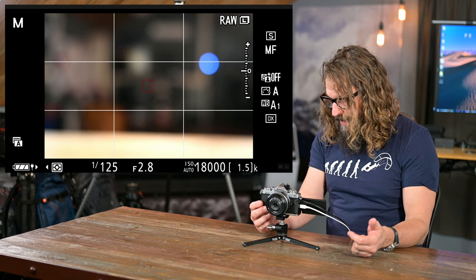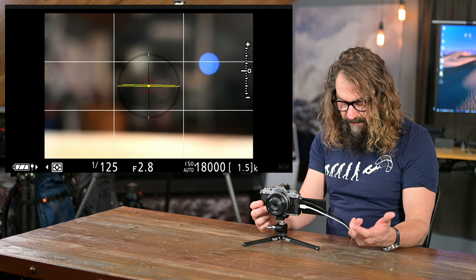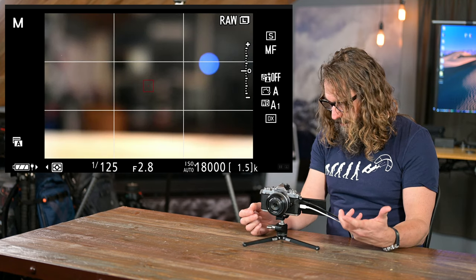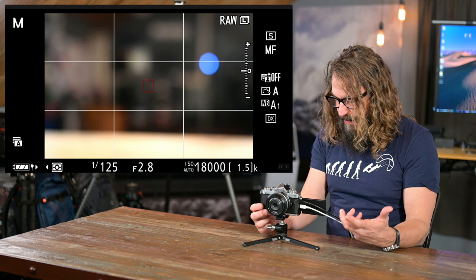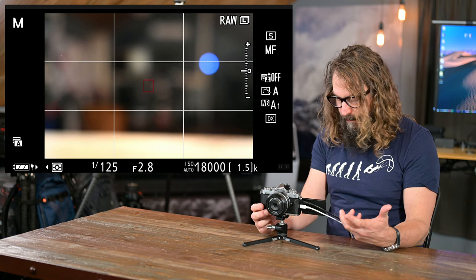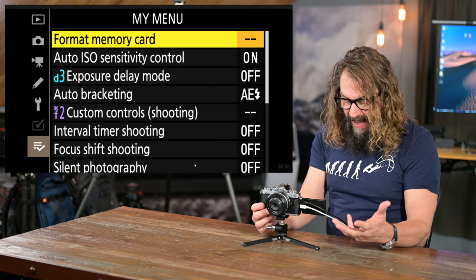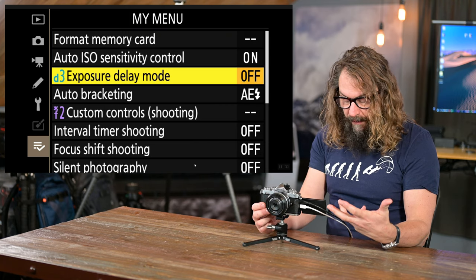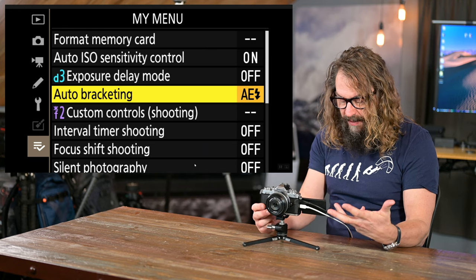There are display modes — live histogram, level, and a big display of everything going on with the camera — all accessible right there in the iMenu. In playback mode you have magnify and shrink buttons. So let's go into the menus — that's what this is really about. The first thing I have when I go in is generally my My Menu, which has settings I frequently want to access that might not be up in the iMenu. I told you Auto ISO sensitivity — I want to be able to turn that on or off because I don't have a physical switch like on the Z6, Z7, Z6II, Z7II, or D850.